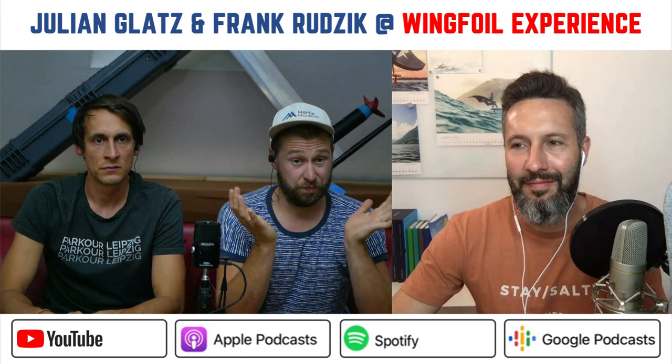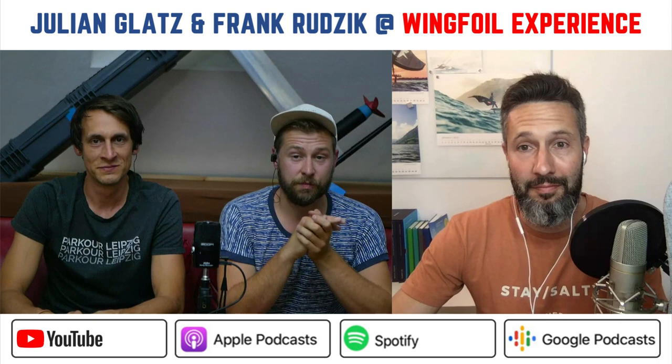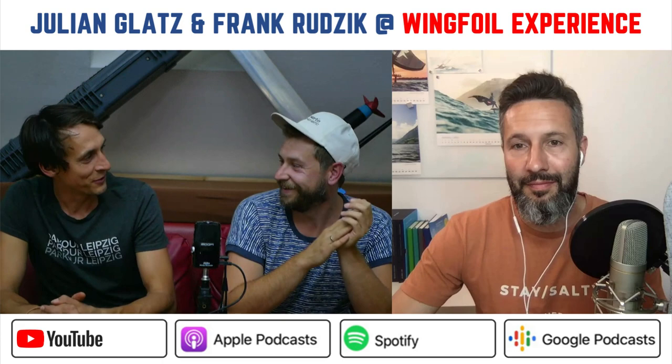Then I went on eBay Kleinanzeigen and found one new gear drive for 30 euros. Some guy sold it because his friend died and he found it in the basement with no idea what it was. He just put it on eBay Kleinanzeigen for 30 euros. It was a windfall. I bought it and a second unit as well, and then started designing the propulsion unit. It was a big road of pain because there's so much that can go wrong.